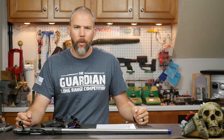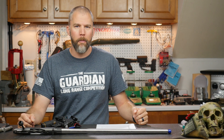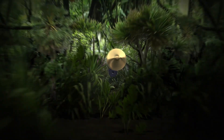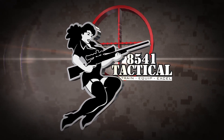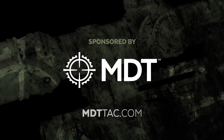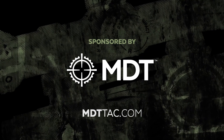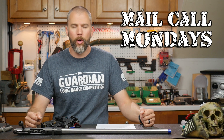Barrel nuts, alternatives to reloading, and getting the most out of your factory stock — this week on Mail Call Mondays. Mail Call Mondays is brought to you by Modular Driven Technologies. If you need a chassis system for your precision rifle, check out MDTTAC.com. I'm John McQuay with 8541 Tactical and this is Mail Call Mondays, the show that answers your questions about precision rifles, optics, and equipment.